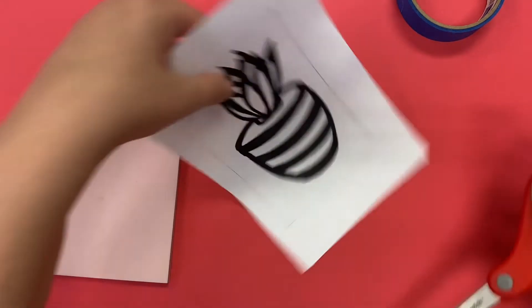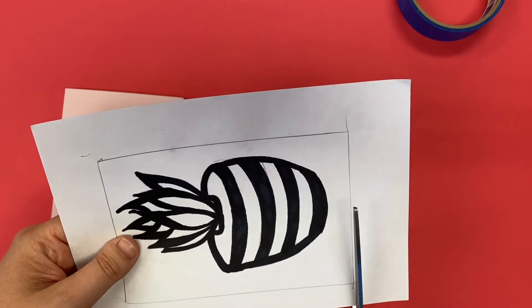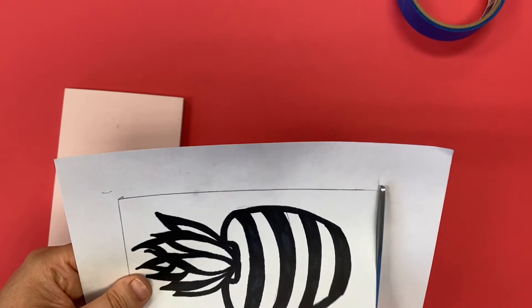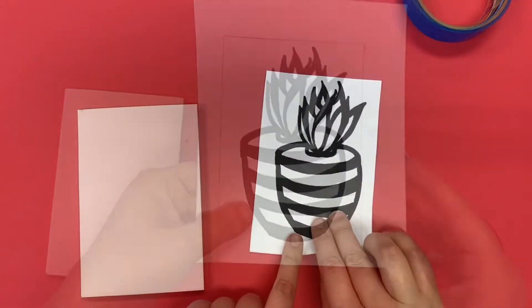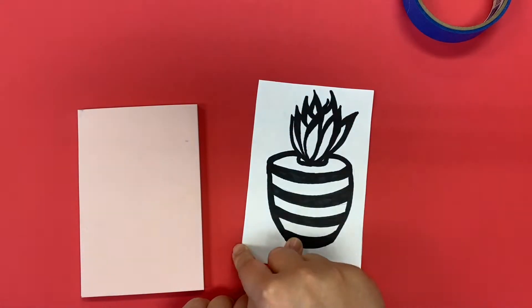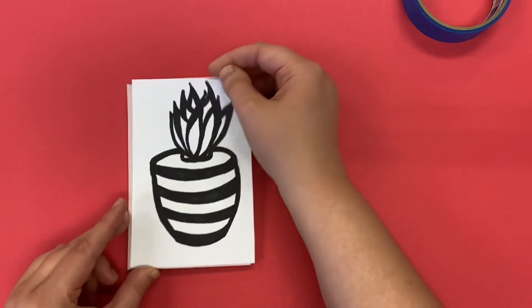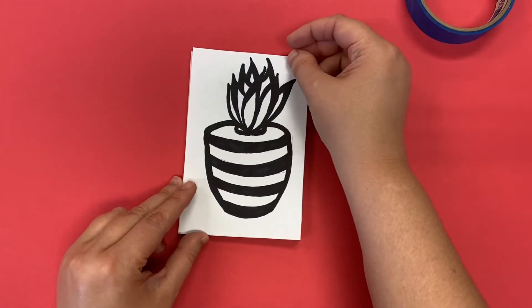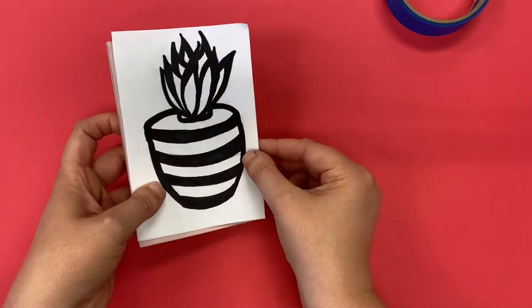The first step is you gotta cut out the rectangle. My rectangle, like my drawing, is cut out so that it's the same size as my linoleum, which means that I'm ready to go ahead and do a carbon copy transfer.